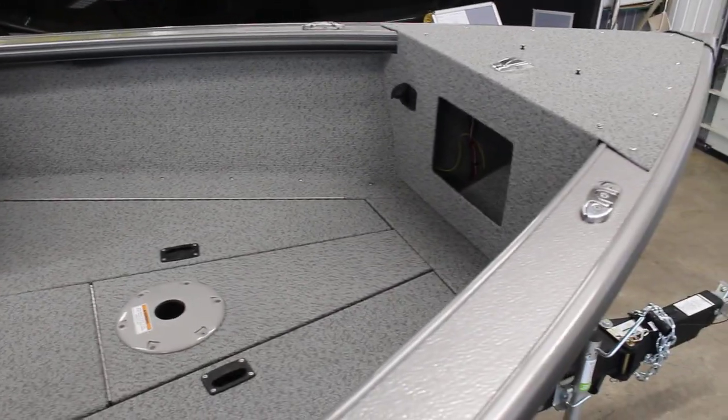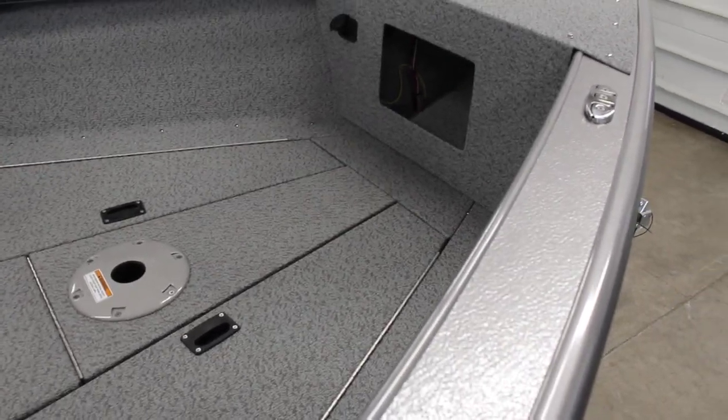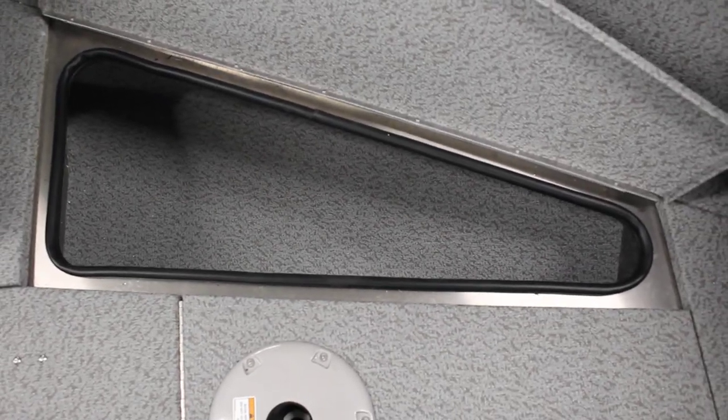This one is going to be all vinyl. In the front here, you got your storage — storage in the front there for like your foot pedal for your trolling motor or whatever. Get inside here and show you some of the storage. This opens up, has all rubber gaskets, and this is a complete aluminum construction, which is nice — no wood to rot.